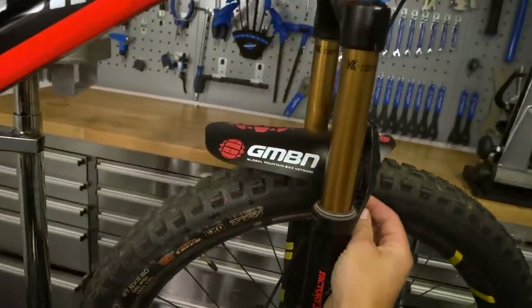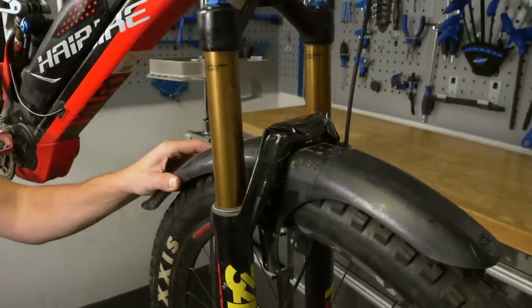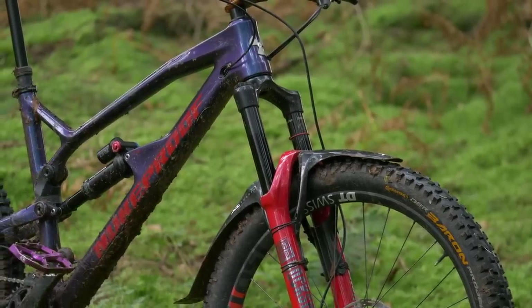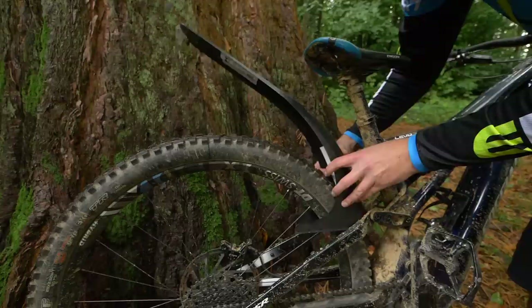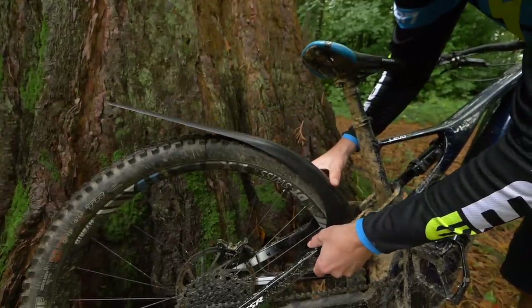Most forks are the same size and shape, and pretty much one size fits all for the zip-tie versions at least, although you can get bolt-on versions such as the Defender. Rear mudguards are very much the same as front mudguards, however, because of the different suspension designs, it becomes a bit more complex, requiring custom guards for each bike.